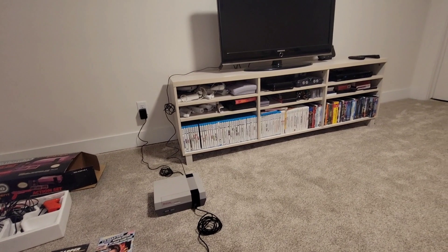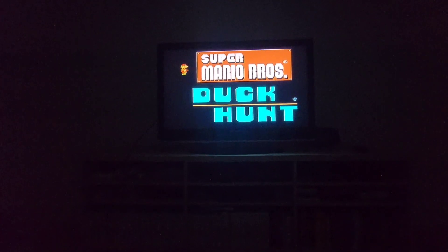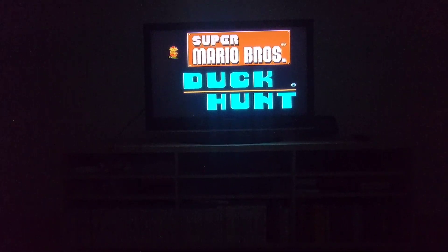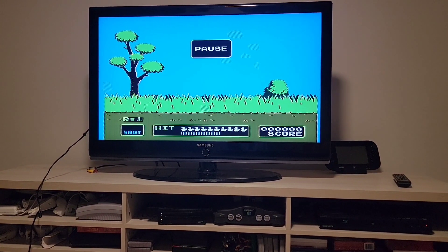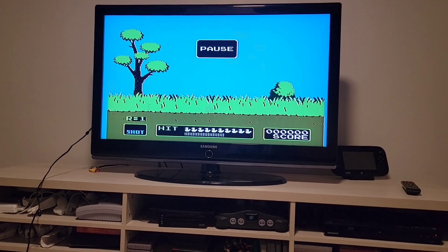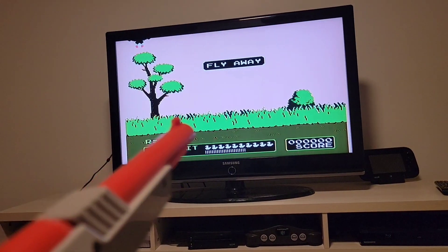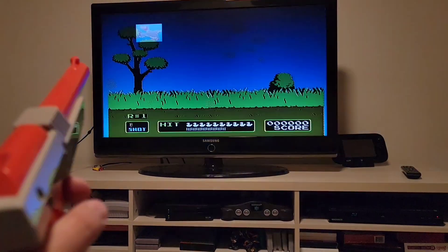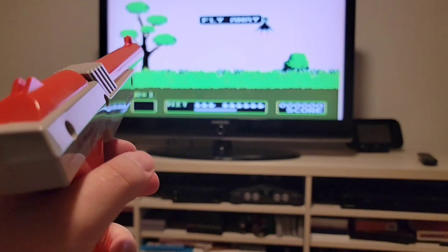I got it all hooked up. I'll turn it on and see if I can get it to work. We have life — it doesn't look too bad on the flat screen as far as graphics go. The light gun does not seem to work though. I can fire but it doesn't read. Unless I just have bad aim, but I've tried it several times. I'll just have to try it on an older TV — my parents still have a big box TV I can try it on.